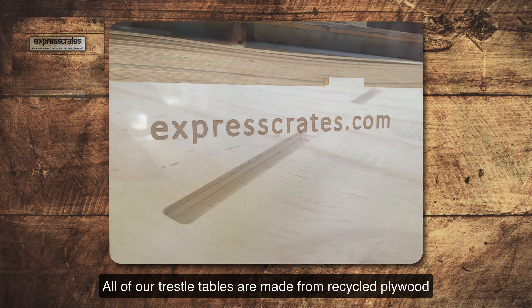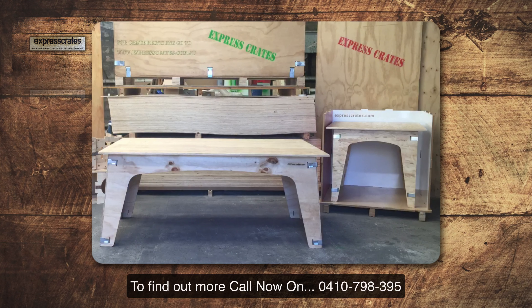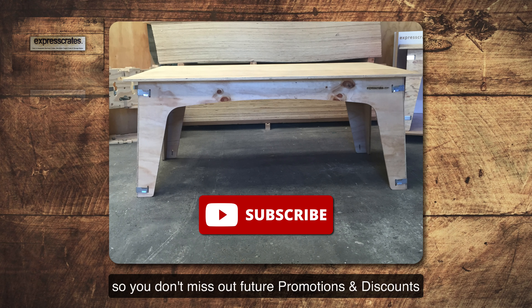All of our trestle tables are made from recycled plywood in an effort to minimise waste and become eco-friendly. At Express Crates we have a wide range of trestle tables. To find out more, call now on 0410 798 395. Remember to subscribe so you don't miss out on future promotions and discounts.